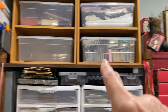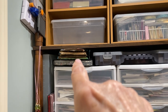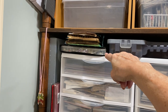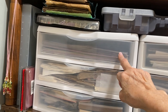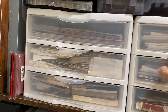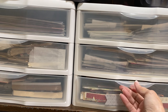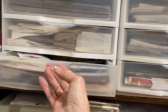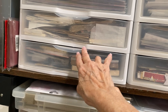Below that I have all my blingy stuff — pearls and shiny blingy stuff. That box is empty; I've been cleaning. Here is some bags, and under that right here is snaps. This is bigger pieces of things, and then this is all from scrapbooking days: more bags, rub-ons, rub-ons, rub-ons.